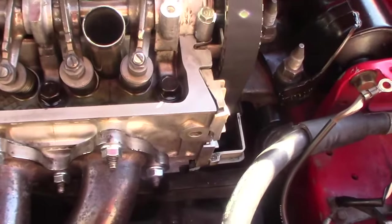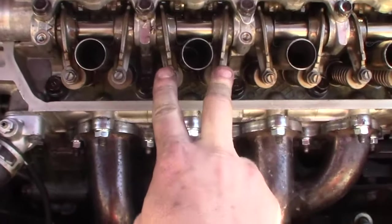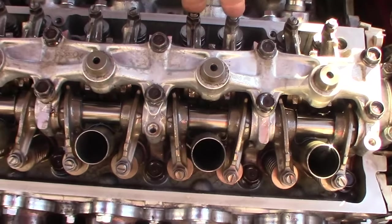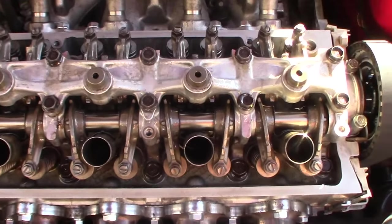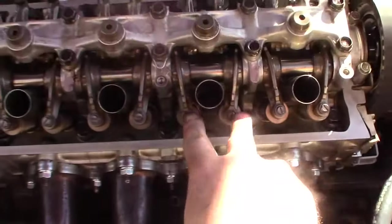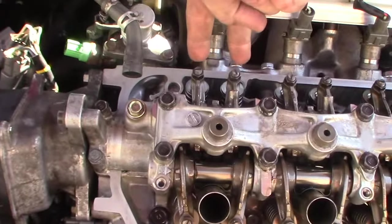Once you are on top dead center, you'll be able to adjust exhaust on cylinders 1 and 3. Also, you'll be able to do intake on cylinder 1 and cylinder 2. All of these valves are on the flat side of the cam, meaning they're not depressed — that's when you're going to be setting the valve lash. Then you can rotate the engine 180 degrees and do the rest: exhaust for number 2 and number 4, and intake for cylinder 3 and cylinder 4.